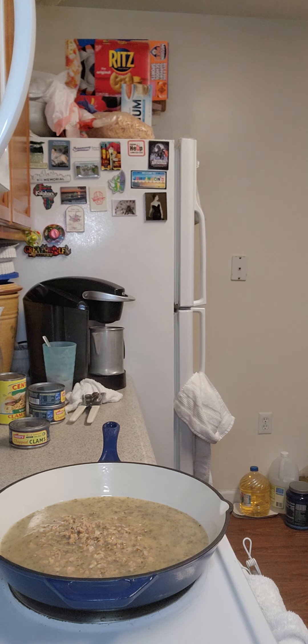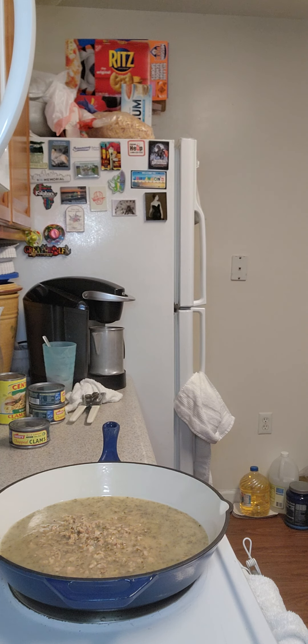I'm going to put a pot of water to boil for my linguine. While my pot is filling up, I'm going to make my clam sauce.